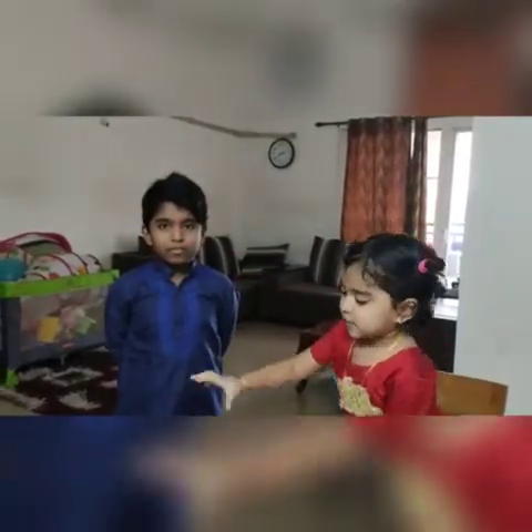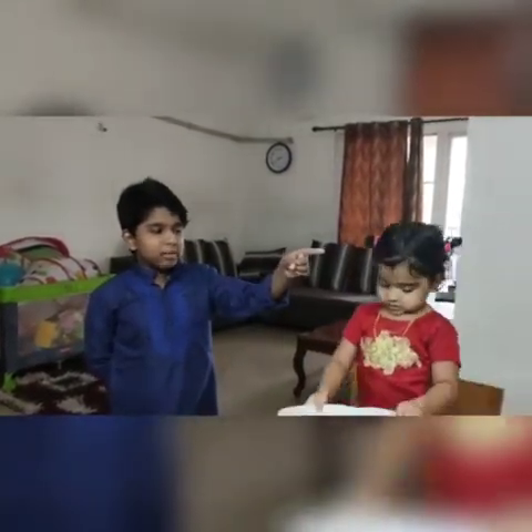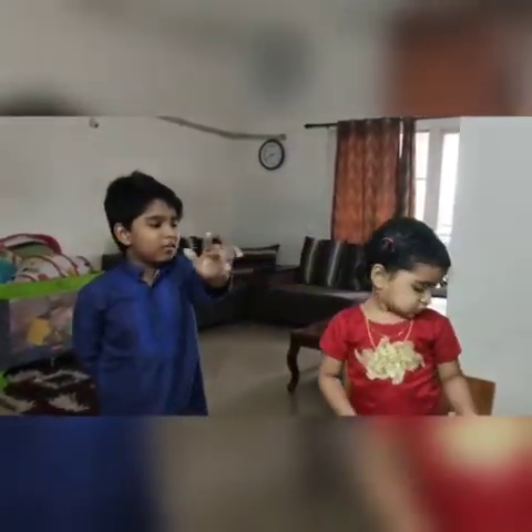Hi all, my name is Dreena. My sister Jahan Mariam. Jahan, say hello. Hello.